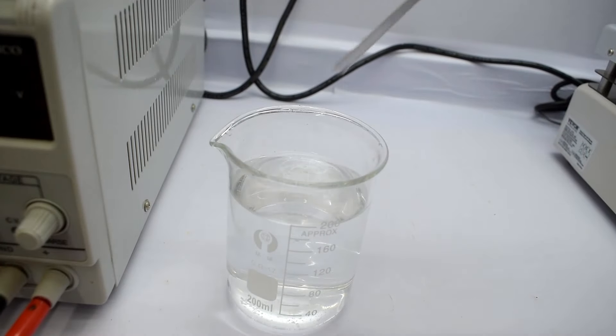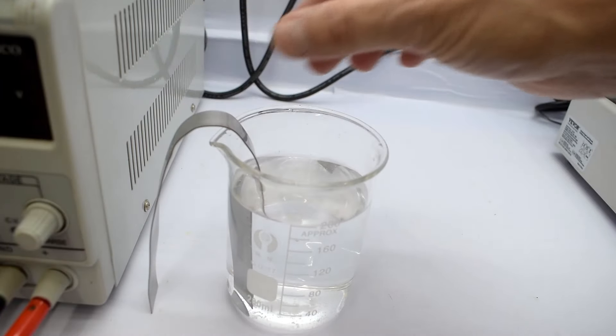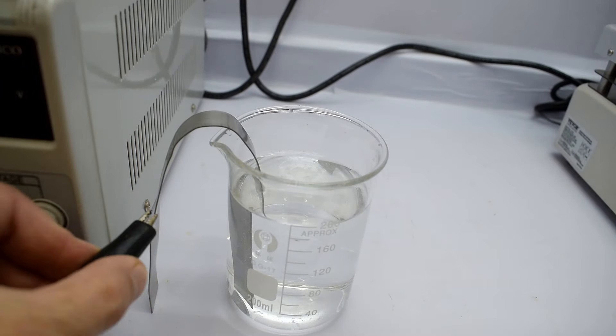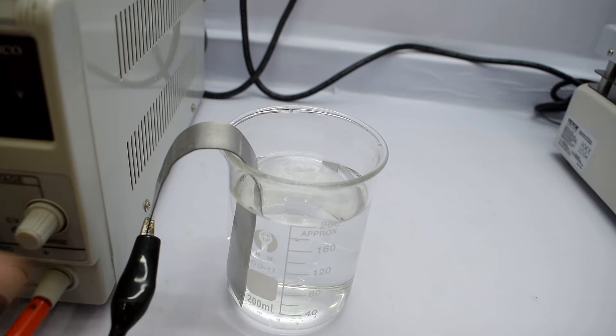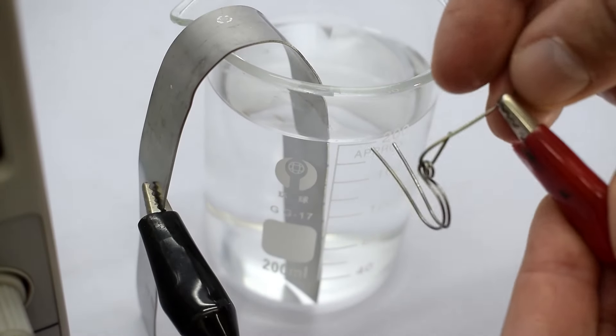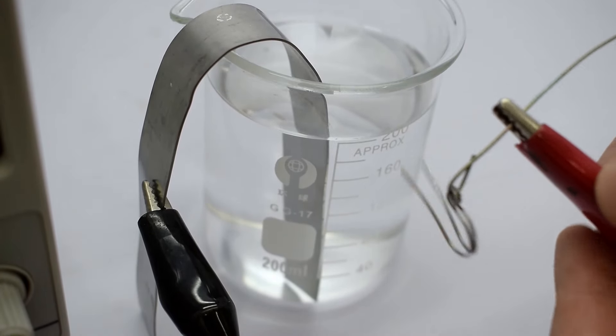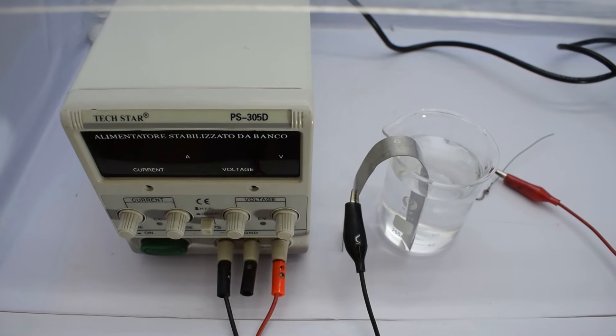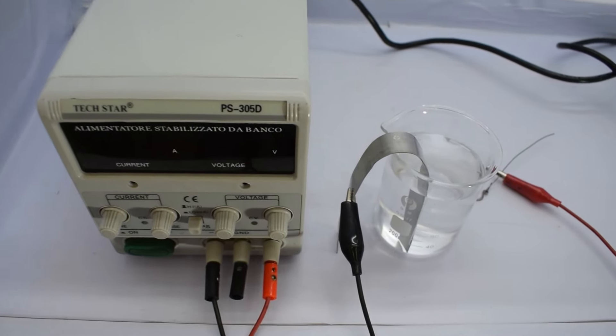For the electrode, I'm using a stainless steel bar — this is the cathode and it must be connected to the negative pole. Then the titanium pieces I want to color, like these hooks, will be connected to the positive. This setup creates the perfect conditions to start adding some beautiful colors to the titanium.